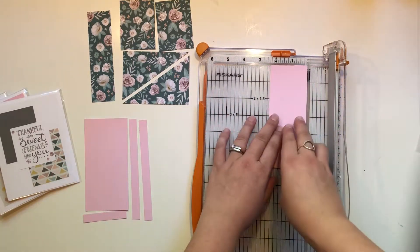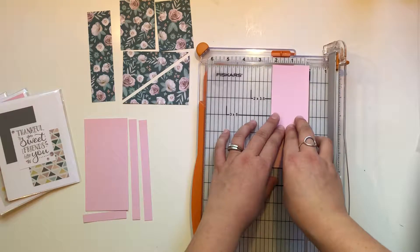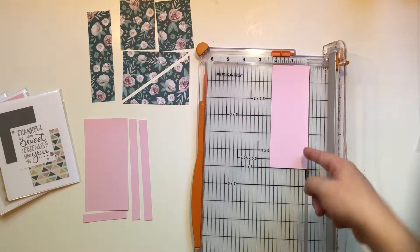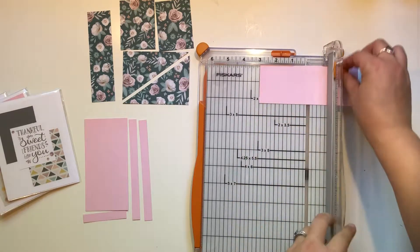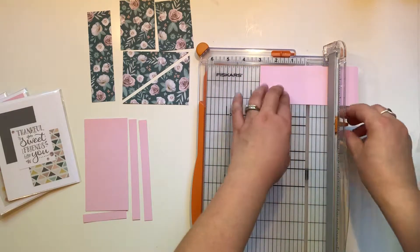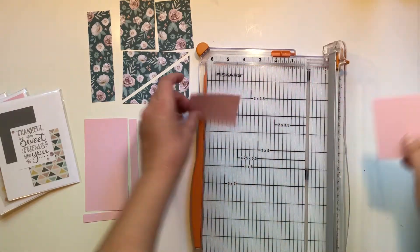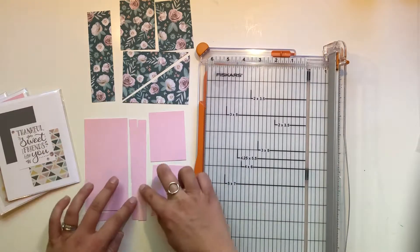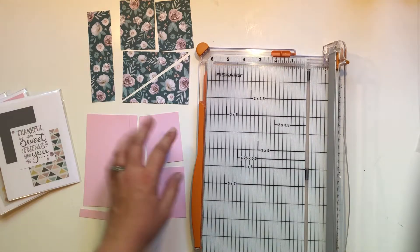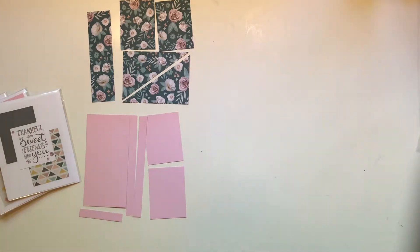Now we are left with a piece that is two and a quarter by six. We're going to turn it, with the six-inch side along here, and cut it in half — so three and three. For your solid piece of paper, this is your only scrap. And that is all of our cutting.